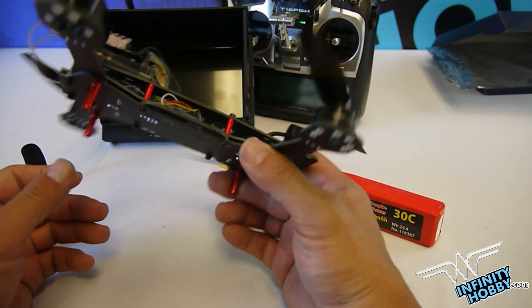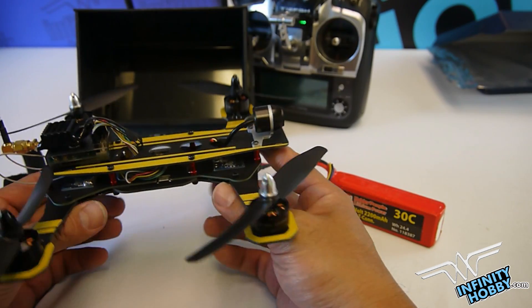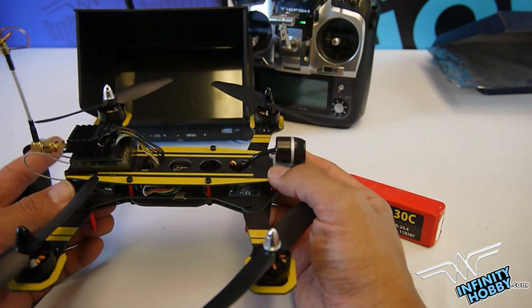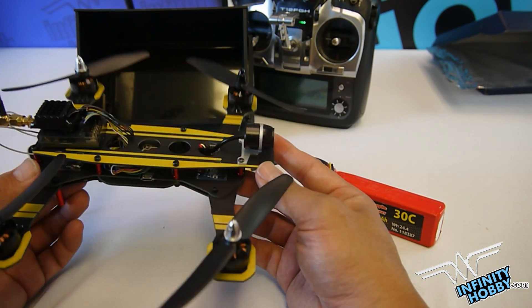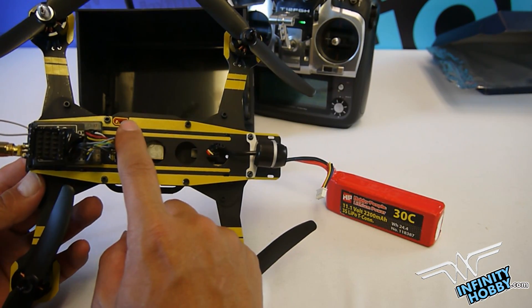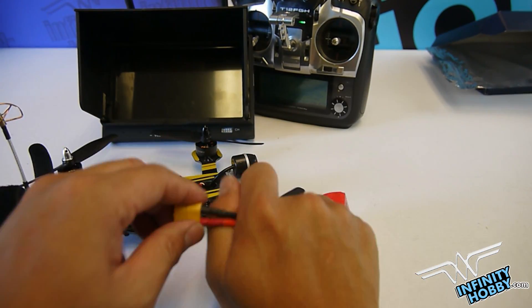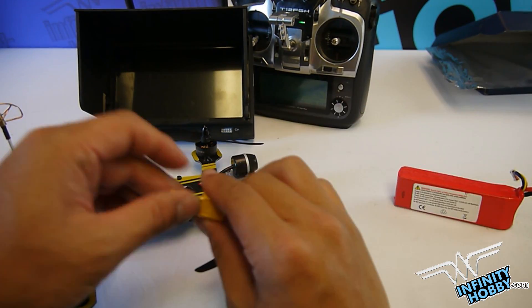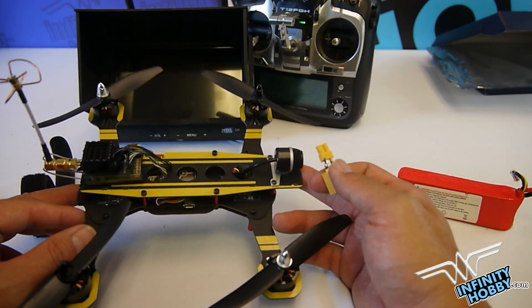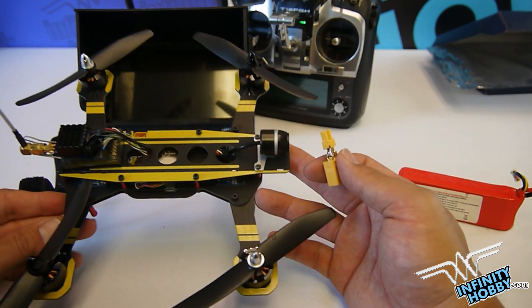Another cool thing about the Jumper 218 is that it's very light and very portable. It uses a 3S battery with a capacity range from 1300 to 1600mAh. One thing to note is that the connector uses XT30 instead of the XT60, which is what you'd usually see when buying batteries. This concludes the introduction to the Jumper 218 — I hope you liked the video, thank you.